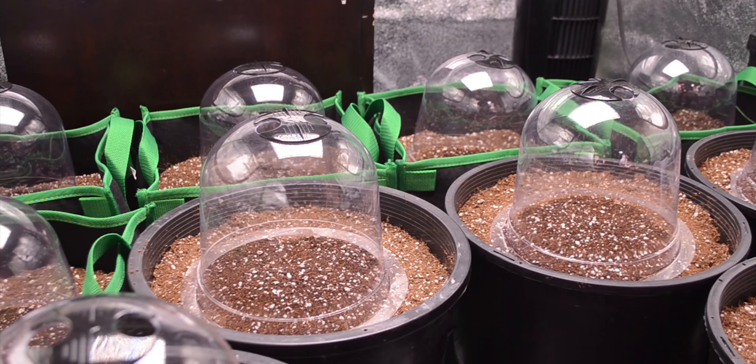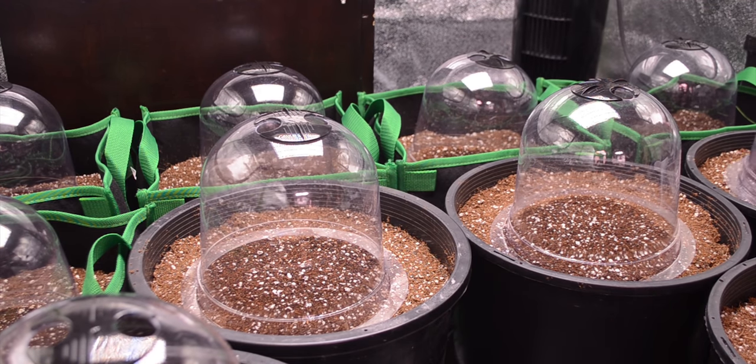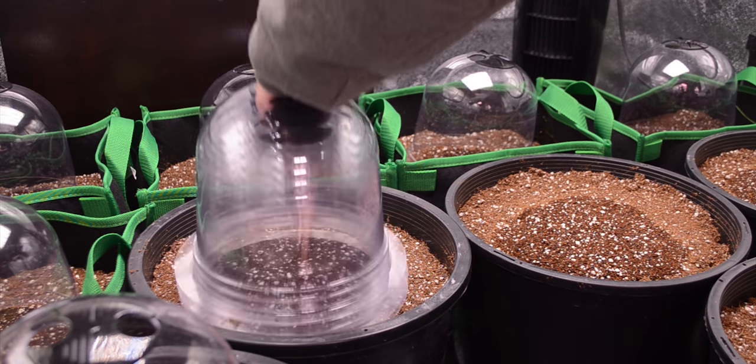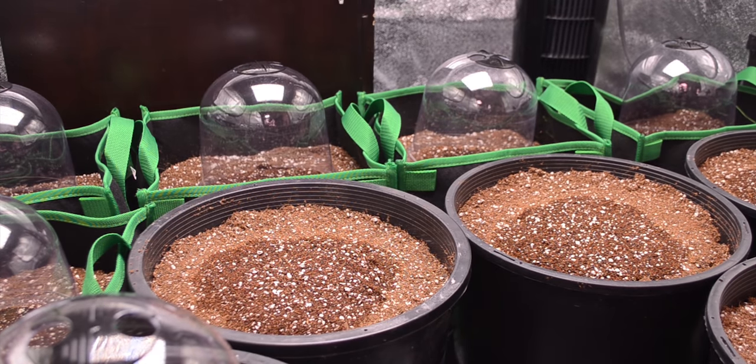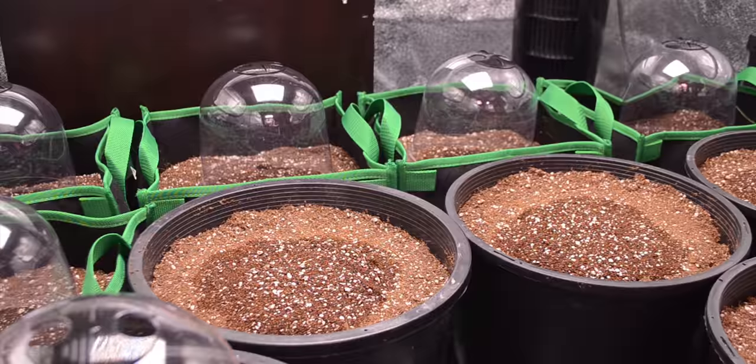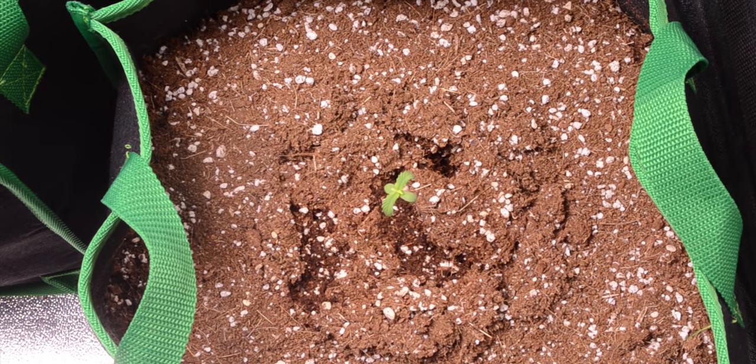Immediately, we removed the domes and didn't see an issue on the plants. At this point, we're not sure if we should just ditch the things or simply remove them from the tent the moment you see a plant breach the surface. Either way, they are great for keeping the medium moist during the germination process, keeping everything a little less stressful on the babies at this time.